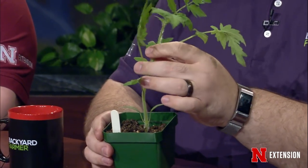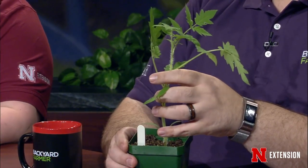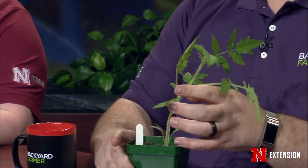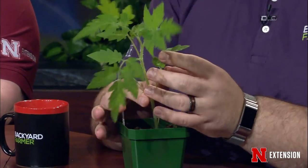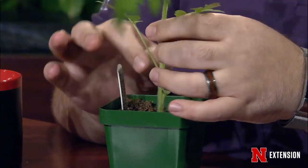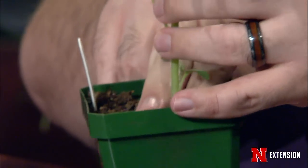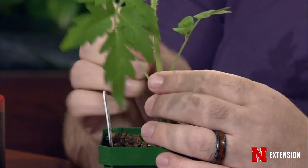To avoid leggy tomatoes, reduce the temperature where you're growing plants. Starting them warm around 75°F is good, but once they're going, move them to 55–60°F — that slows growth and makes them much sturdier. If you already have a leggy plant and need to plant it, tomatoes grow adventitious roots easily. Just remove some of the bottom leaves and bury it deeper than it looks — much deeper than you would for most plants.